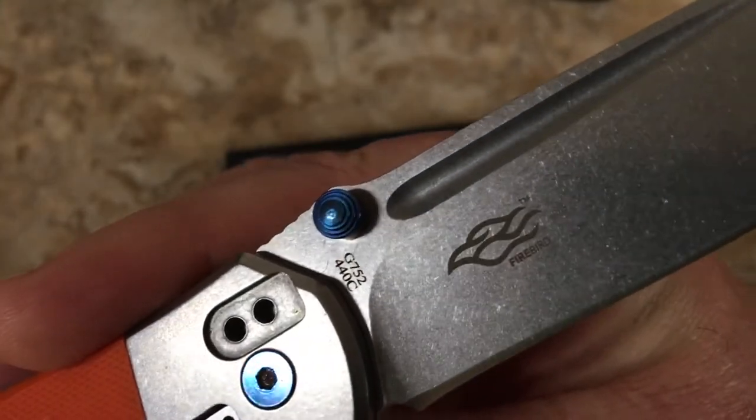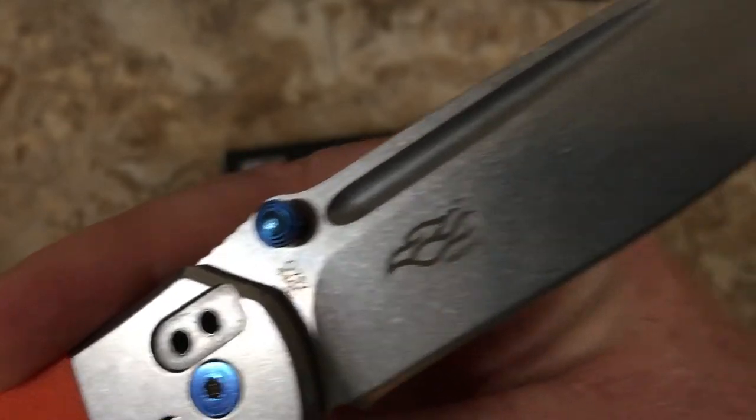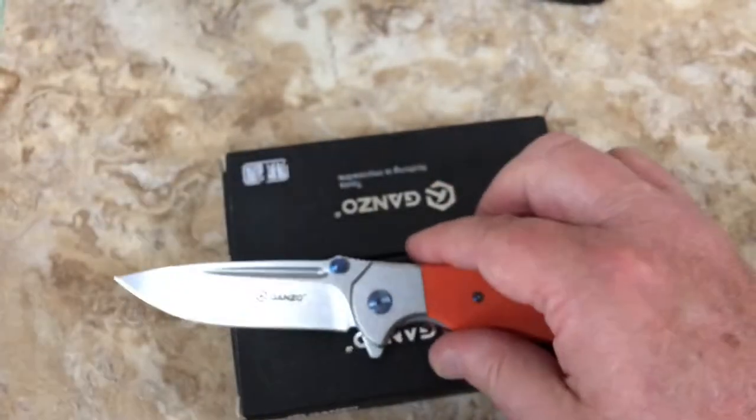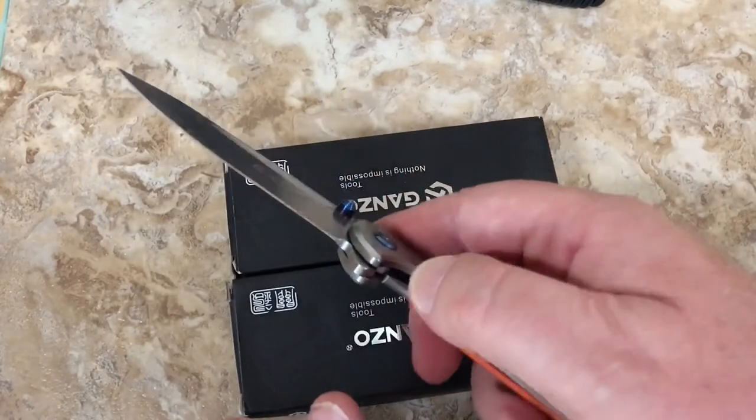We've got the 752 model number and 440C. And here it says Firebird - they got the Firebird emblem. Look at these fullers. I like flippers, I like frame lock flippers. I'm not sure I like frame lock flippers that are budget knife frame lock flippers because it scares me.